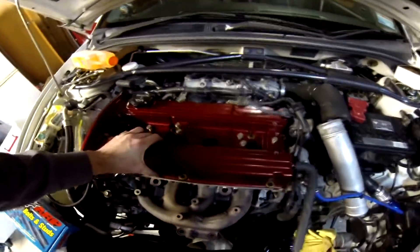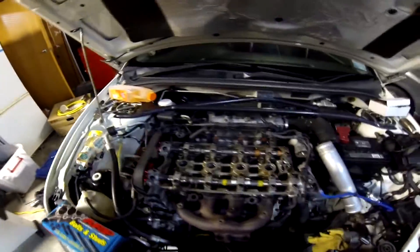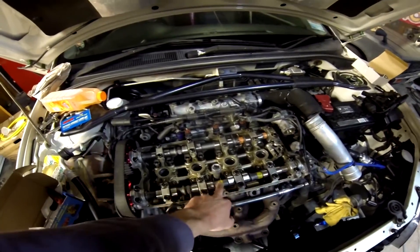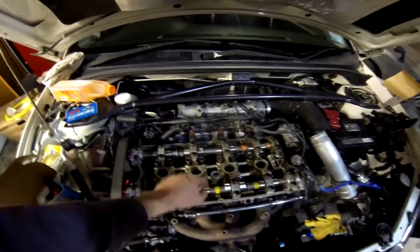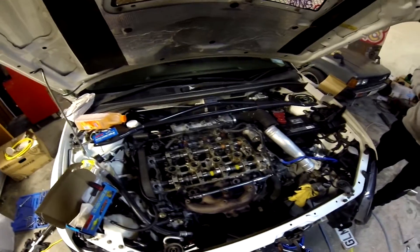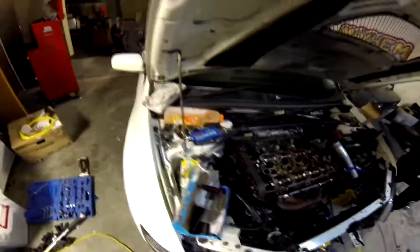Alright, so I'm ready to take the factory head bolts out. I'm doing the one-by-one method, so I'm not taking the head off. What I do is take one bolt out, put the ARP head stud in and torque it down, working inside outwards. The key to this is to have the engine stone-cold — leave it over 24 hours or so.